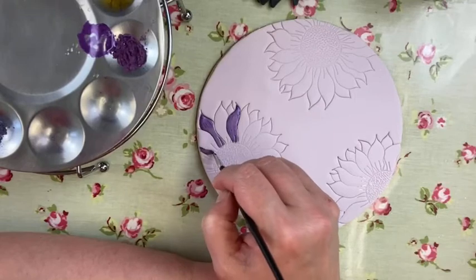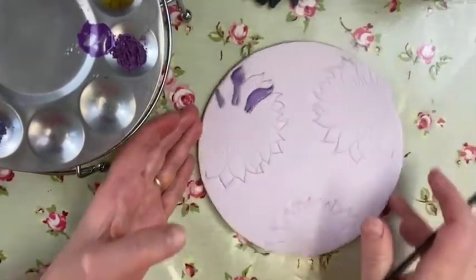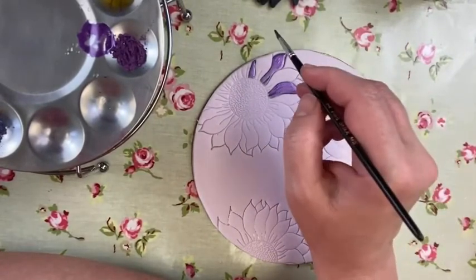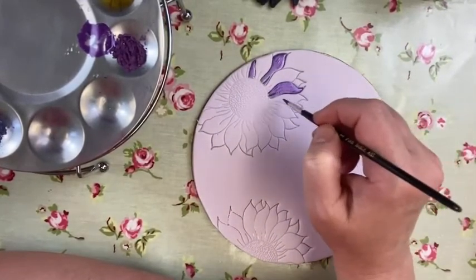Just because it says 'sunflower cutter' doesn't mean you have to keep it as a sunflower. You don't have to stick to what it says on the packet. I'm quite keen on making sure people look at this and think 'oh, actually yeah, I could do that' — and try to think a little bit outside the box.